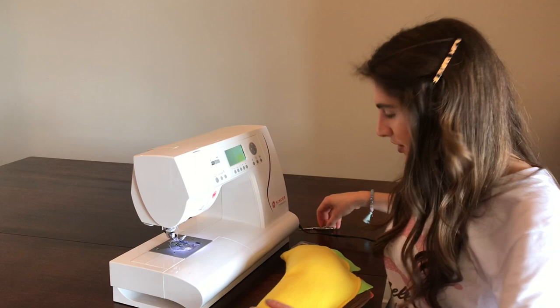Here we have our completed taco pillow and I couldn't be happier with it! I hope you guys try this project at home. Happy sewing!